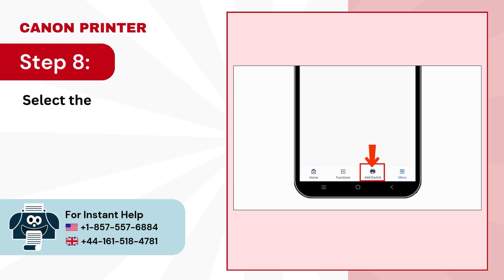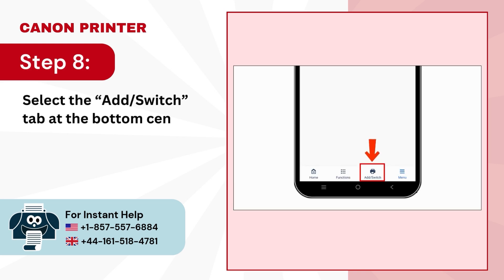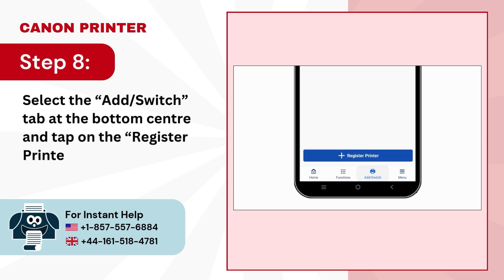Step 8: Select the 'Add/Switch' tab at the bottom center and tap on the 'Register Printer' button.